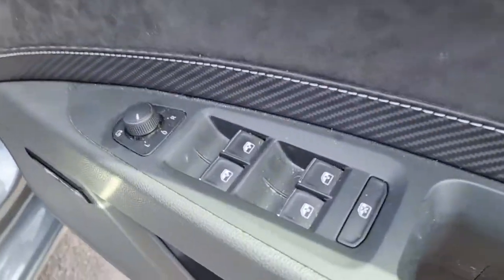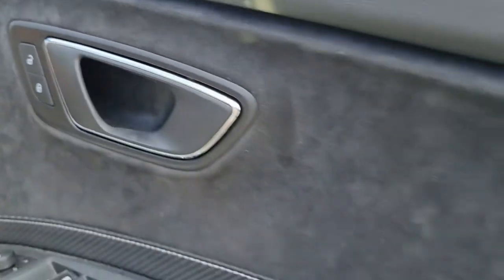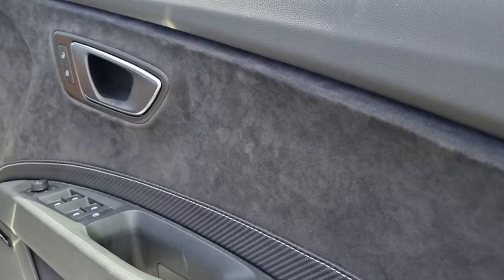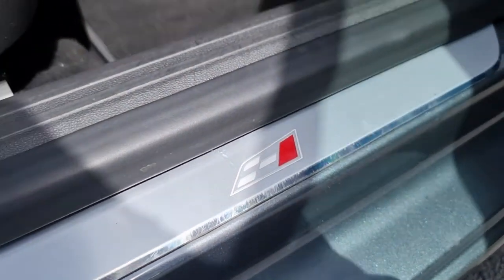Again we've got the suede and the carbon fiber accents there, and your electric and auto rear windows. Moving into the front, you can see we have the controls for all four of your windows, your window lock, electric adjustment for the wing mirrors and of course your central lock. On this door card and the same for the remaining three, we have your suede with carbon fiber accents. We have your Cupra 300 logo there on your kick plate.